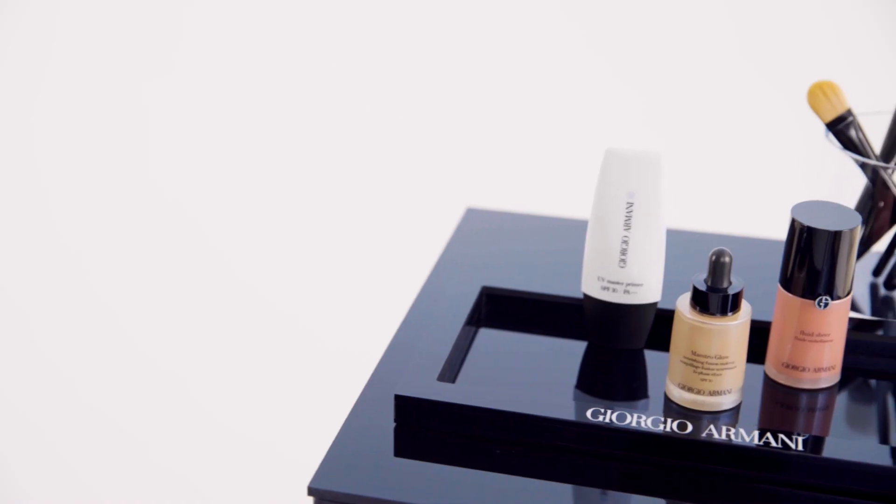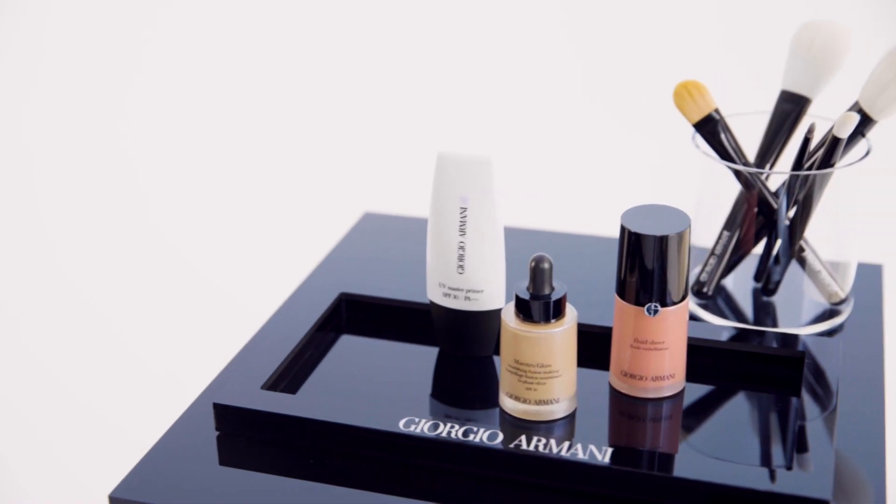Hi, my name is Max May. I love creating natural glowing luminous makeup. Today I'm so excited to be revealing to you a new product to achieve this makeup look. Giorgio Armani is known for its foundations. Today I'm going to show you how to incorporate the new Maestro Glow into your Armani Glow Ritual, the base of every Armani makeup look.